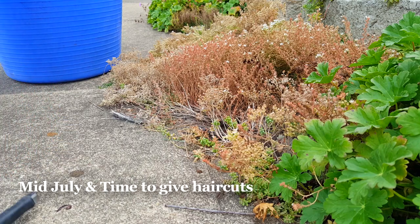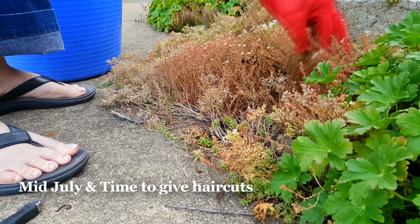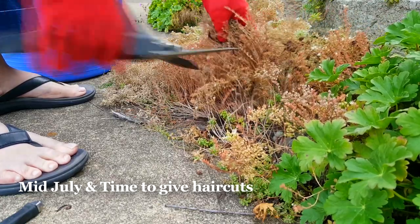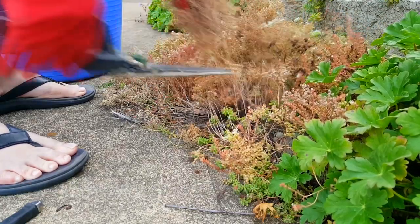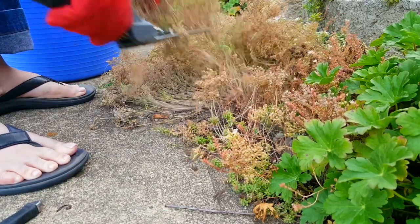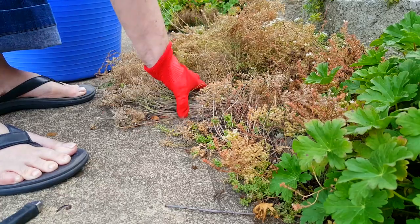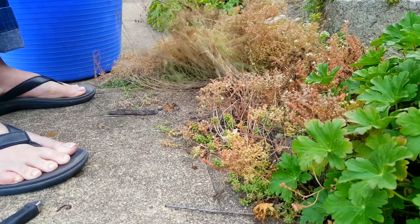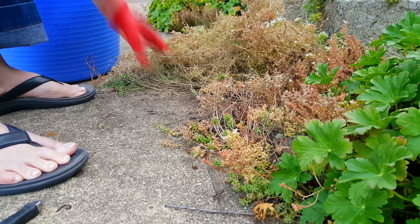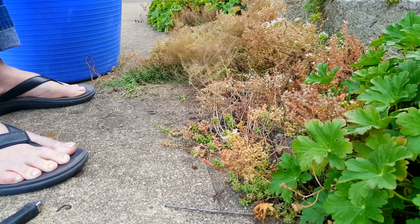And then you've got a chore time, where you've got to come out and clean it. And so even though I've put it off for a couple weeks here and should have gotten it done, this morning I am going to get that done. And I just thought I'd show you what I went through here in getting all this cleaned out. This particular location is in the front of the house.